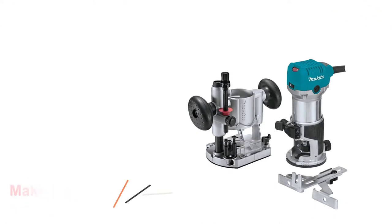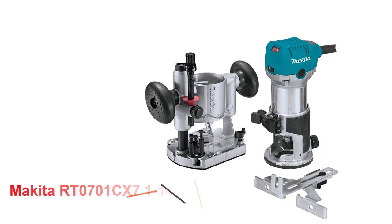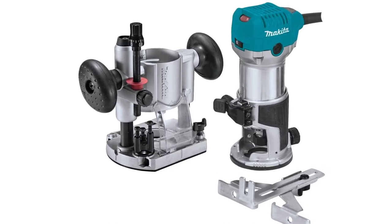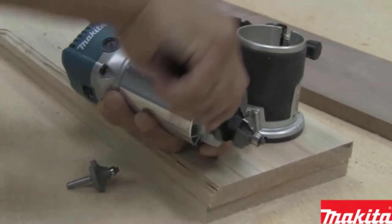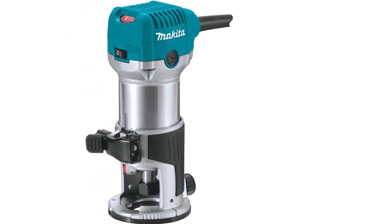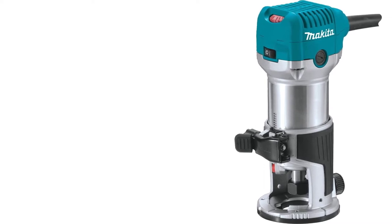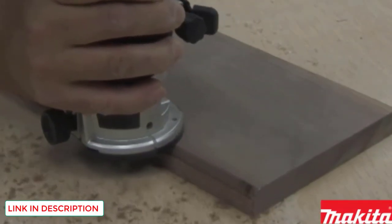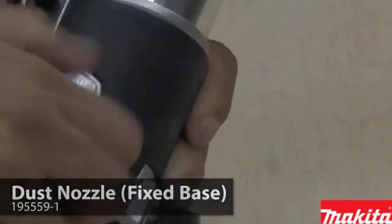Number 2: Makita RT0701CX7 1/14HP Best Compact Router Kit. The Makita RT0701CX7 Compact Router Kit has been around for a while — it's one of those routers you can trust at any moment. You can buy Makita router accessories separately. It comes with a number of features to make your job easier and more pleasant. It has variable speeds: you can select your router's speed range between 10,000 and 30,000 RPM using the speed control dial, which gives you more flexibility and helps you save time by allowing you to manage your speed. Variable speeds also make it simple to adjust the exact speed to the primary woodworking use.